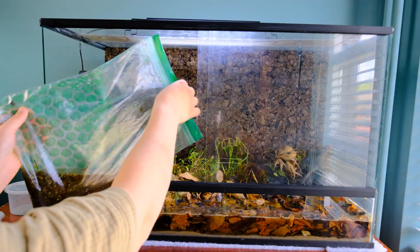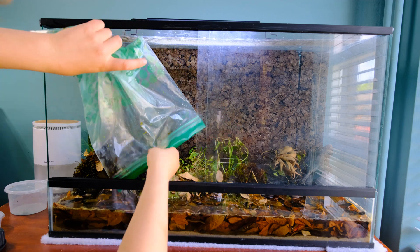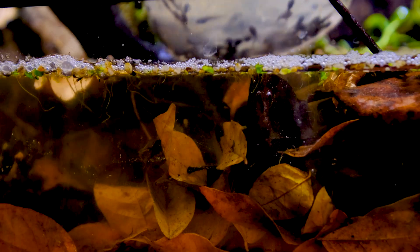I also collected some gunk from another little creek nearby and added it to the setup. I thought this was a really smart idea — introducing native bacteria and whatnot to help out our little ecosystem. But it turns out this decision will come back to haunt me later on. But before we get to that, let's first introduce our little tadpoles.